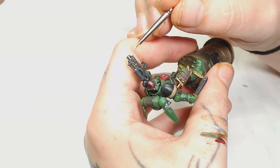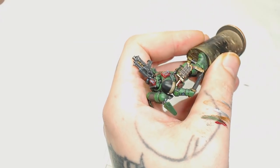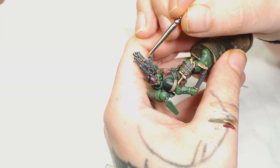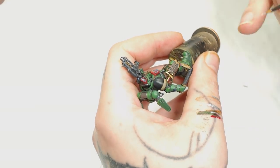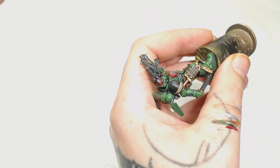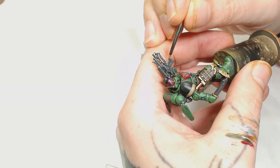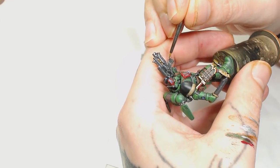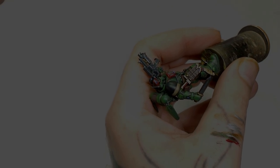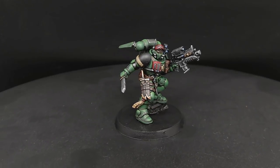To highlight all the metallic parts around the edges I'm going to use Mig Metallic Steel, as that's one of my favorite colors for edge highlighting metallics. That includes the holsters on his side, the edges of all the weapons — if it's metallic, that's what it's getting highlighted with, including the insides of the leg armor which we painted Model Air Metallic Black before. Then all we have to do is give him a gloss varnish, give him a pin wash, and give him a matte varnish and he's finished.